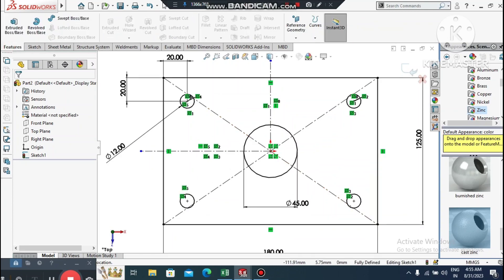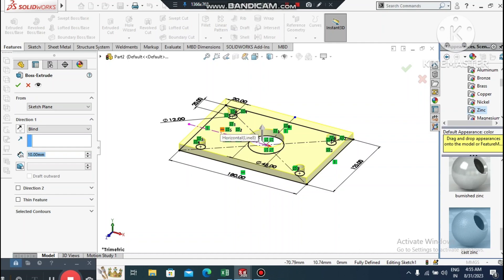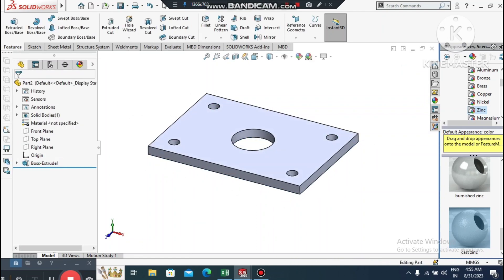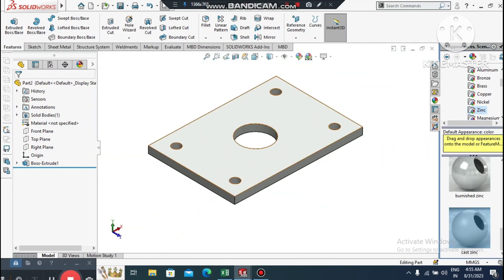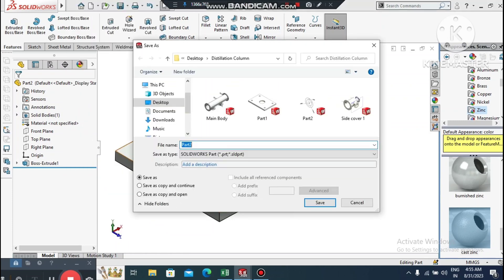Now extrude the sketch. Go to Features, select Extruded Boss/Base and make the extrude 10 mm. Apply the material — go to Appearance, select Geni and choose Cast Geni. Save this file to your destination: go to File and select Save.